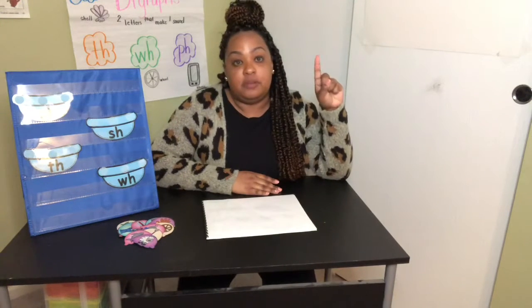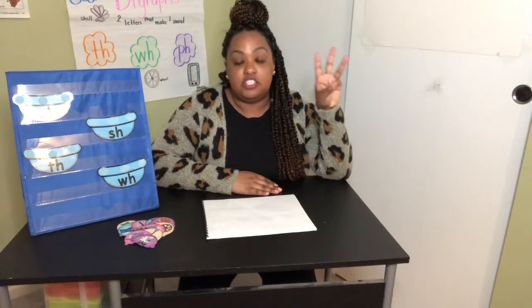C-H (Ch), S-H (Sh), T-H (Th), W-H (Wh), and P-H (F).